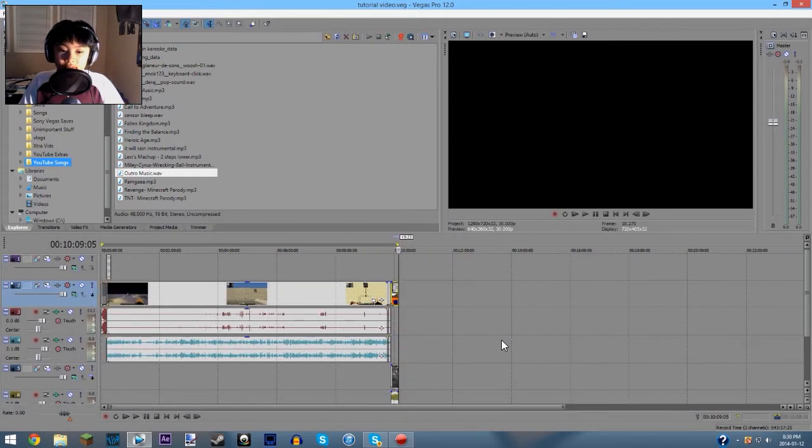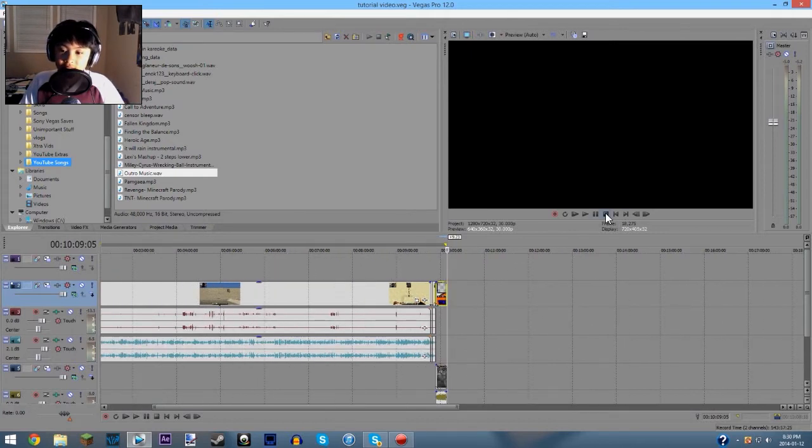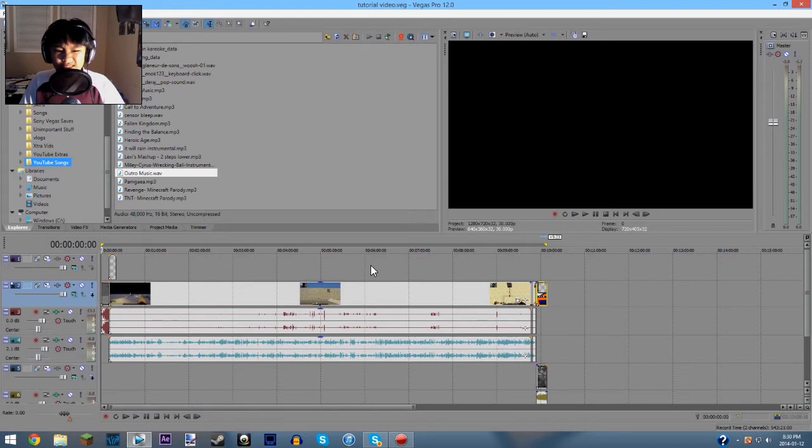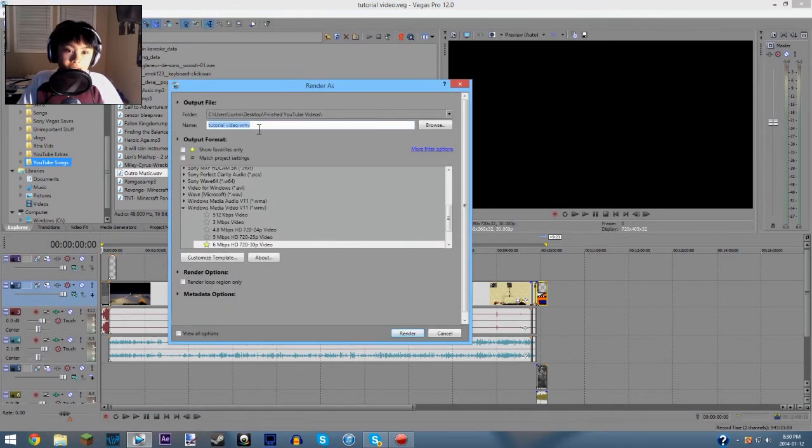I hope you guys got some pointers for how to use Sony Vegas Pro 12 — or 11, because 12 and 11 are really similar. Alright guys, so that was step three of how I edit my videos. The next thing I do is I'm going to render this, but I'm going to render it off camera. I just click 'Render As' at the top.